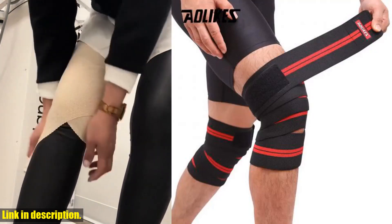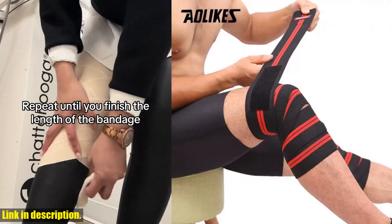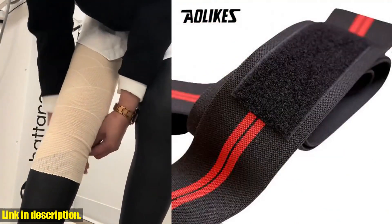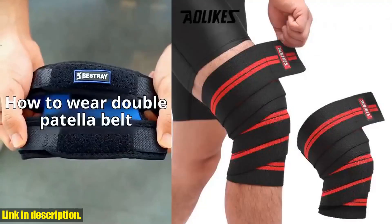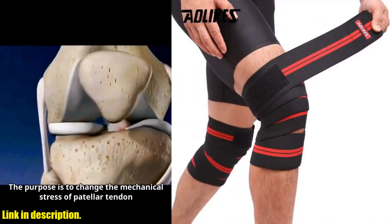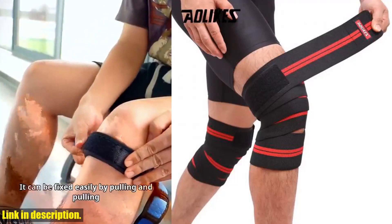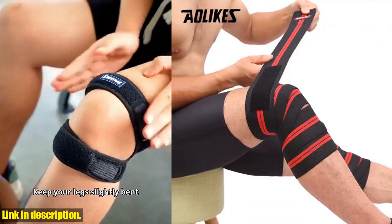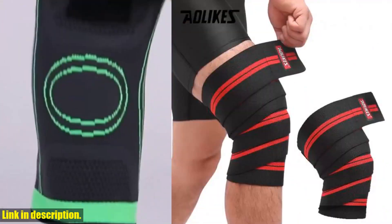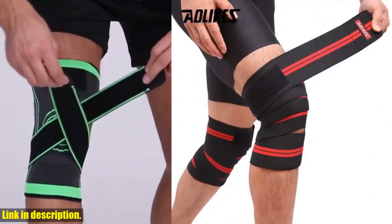The adjustable pressure belt design ensures a snug and comfortable fit, allowing you to move with confidence and stability. Whether you're into running, basketball, football, weightlifting, or any other sports, this knee pad is your ultimate companion. Made of 80% polyester fiber and 20% rubber, the knee bandage is durable, reliable, and comes in three stylish color options. Say goodbye to discomfort and limitations, and say hello to optimized performance and protection. Don't let knee pain or discomfort hold you back any longer.